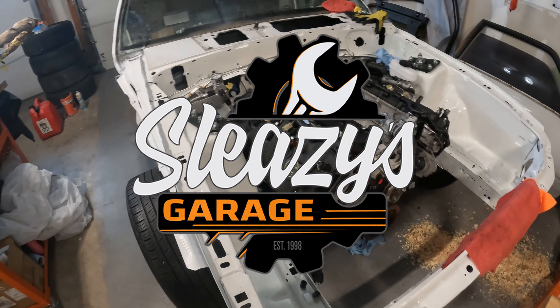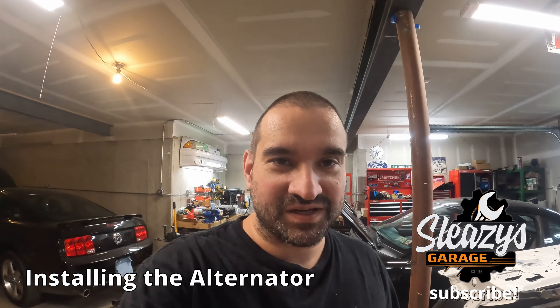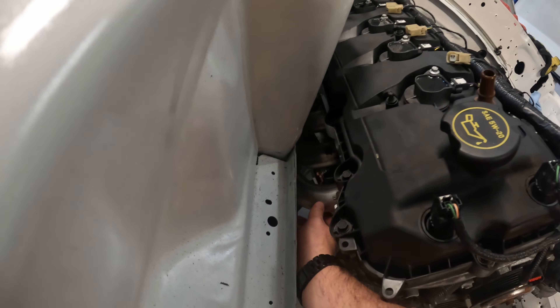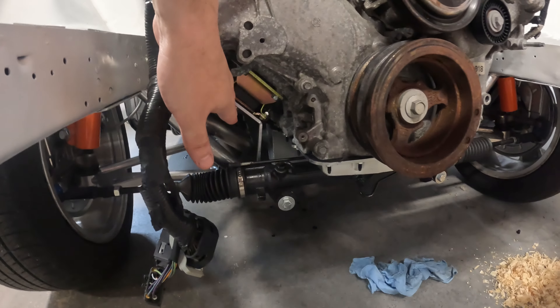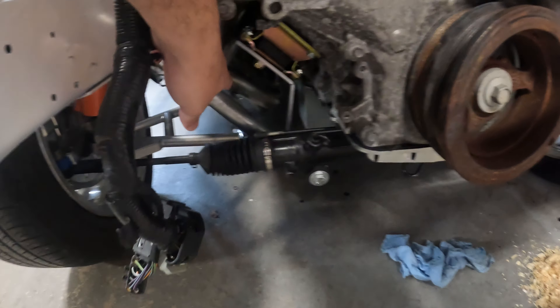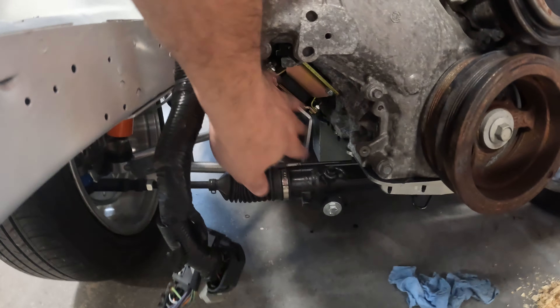Hey folks, welcome back to the garage. We're gonna be taking a bit of a break from working on the engine. I have a lot more to do — I didn't put all the bolts for the headers in, and the motor mounts aren't completely bolted down yet. This one's actually just laying on there. I'm leaving this all very loose on purpose because I have to be able to fit the starter in there, and I can't put the starter in until I get the new bell housing, and I can't put the new bell housing in until I get the new flywheel.